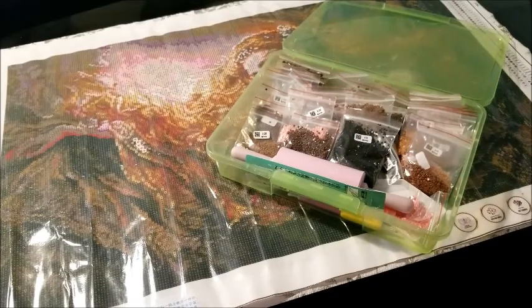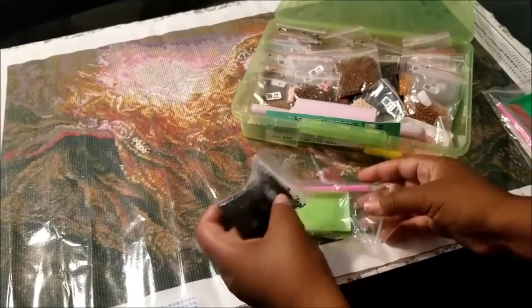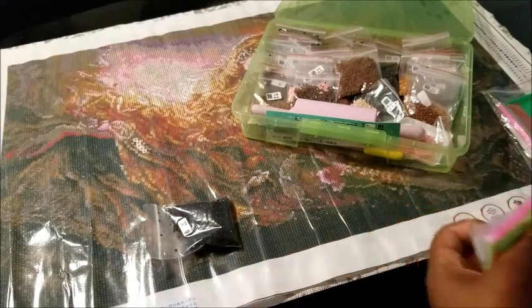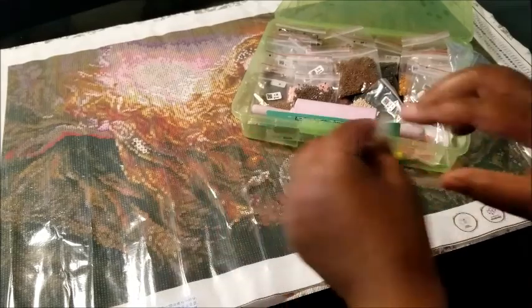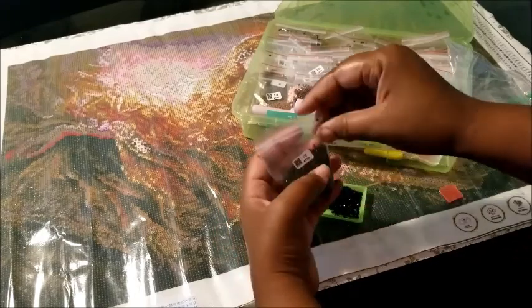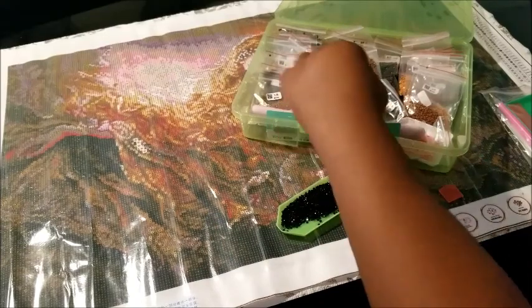I recommend putting your drills in plastic bags and leaving them in the container. If you want to get fancy with those little Harbor Freight tools, that's fine, but remember you're limited on space and this is portable. So as you use a drill, you take that drill and one of your gem trays — that's the color you're working on — and then let's say family is coming over and you need to use the kitchen table. Let me just show you, I'll put some of these drills in here just to demonstrate.